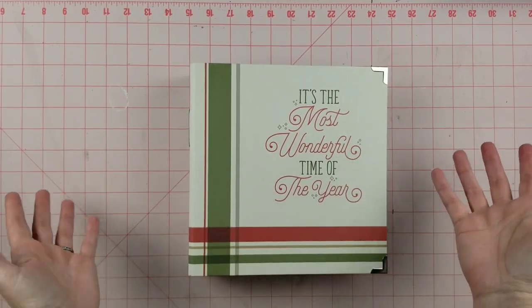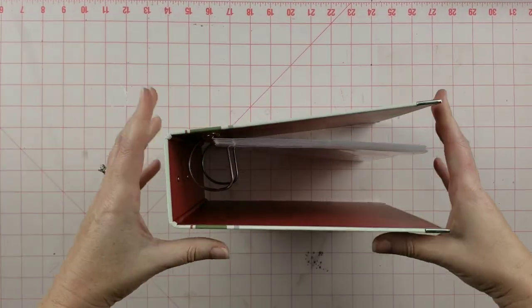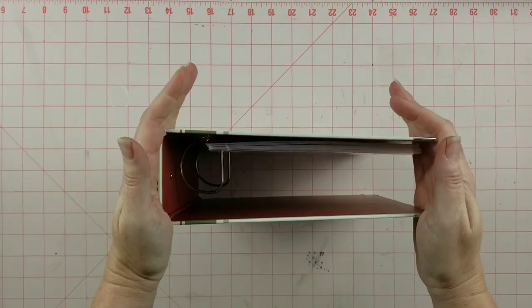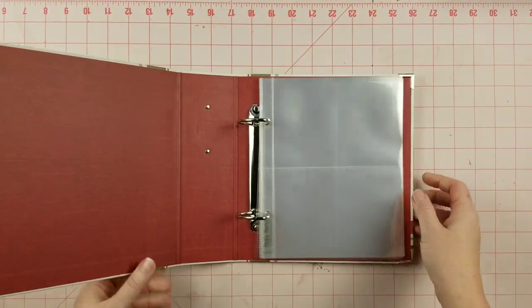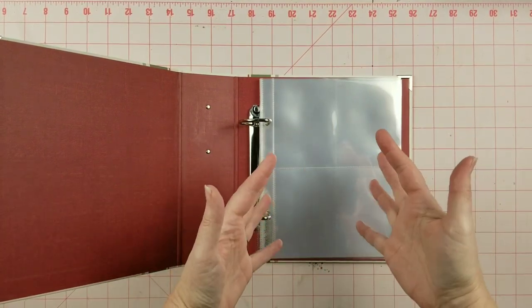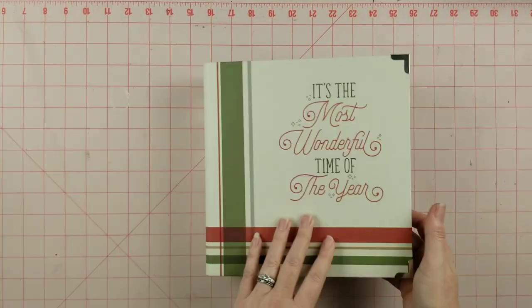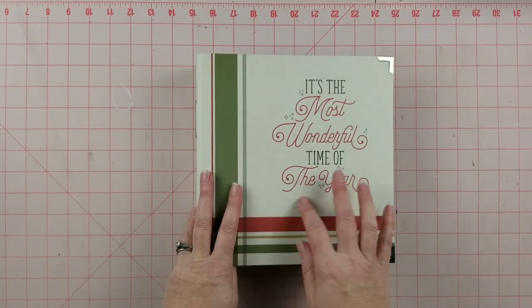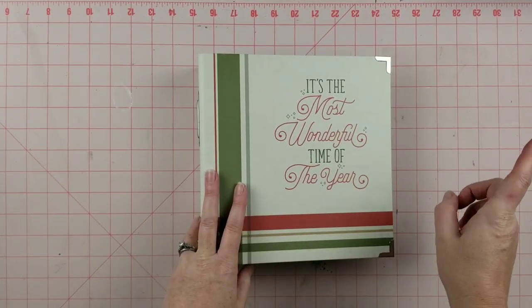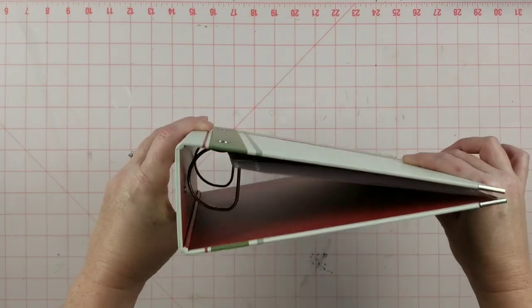It's kind of a mix between just what we normally do in December and her prompts. I'm going to be using this album, and I love the Simple Stories albums because they are big — I have lots of room to fill up the pages and I can be as creative and chunky or as thin as I want to. I usually stop at December 25th, but this year I might go through the 12 days of Christmas. With this album I think I have plenty of room to do that if I want to.